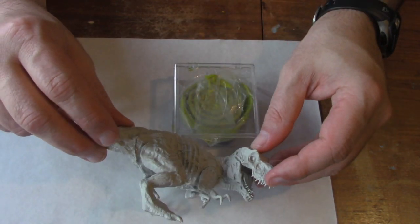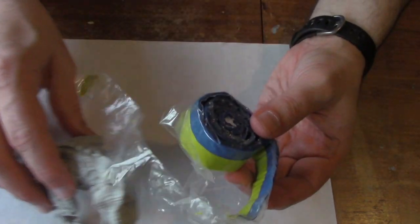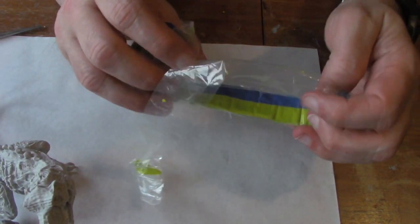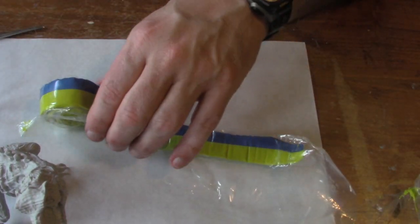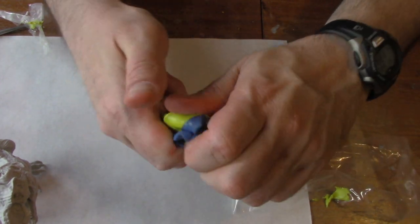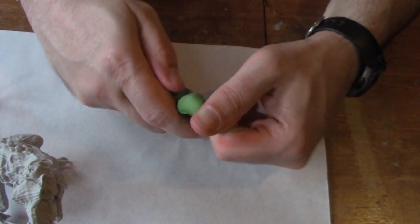There are a number of Green Stuff products available. The best and easiest to work with is this tape. Simply unroll it to the length you want and cut it with your craft scissors. To activate the chemicals, just knead it together like dough until it's this green color.